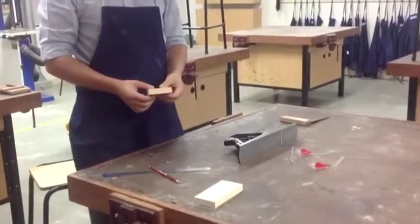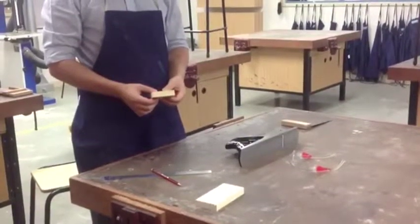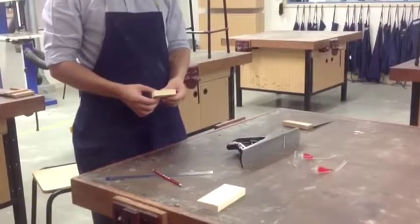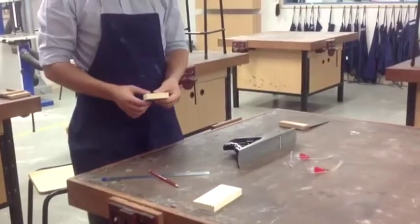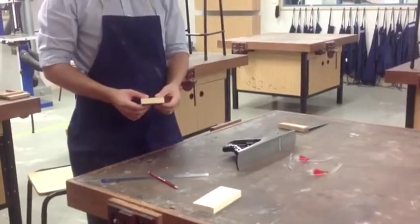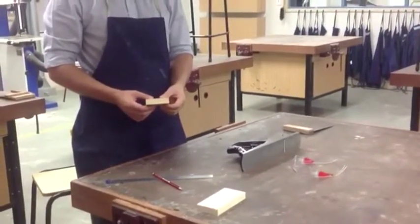Here I have the bonnet that has been marked up. It needs to be planed on two edges: the back, which is on a 100 degree angle, and the front, which has a radius of 19 millimetres.